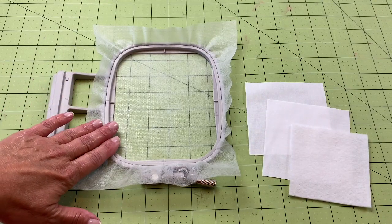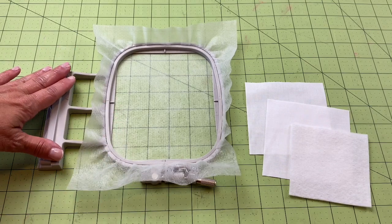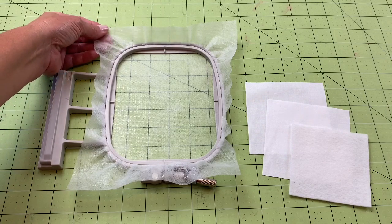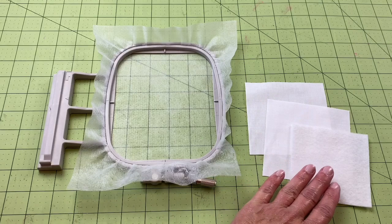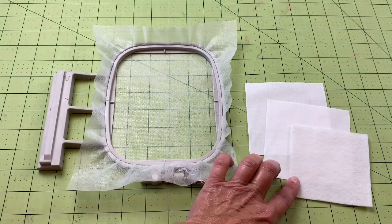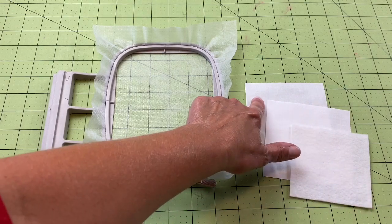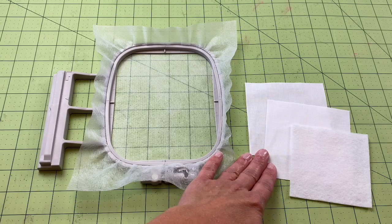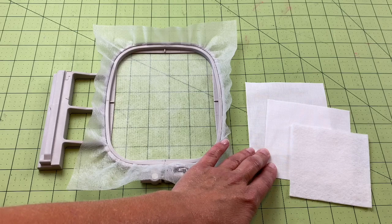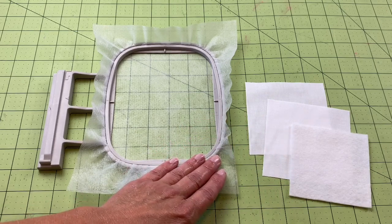To embroider our 4x4 quilting motif, I've taken my 4x4 frame and hooped some no-show mesh stabilizer. I've cut one batting square at 3.5 inches by 3.5 inches, and two fabric squares, each one 4x4 inches. Then you'll want to pick your favorite color embroidery thread.